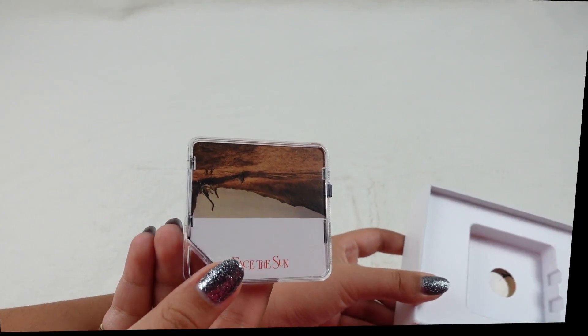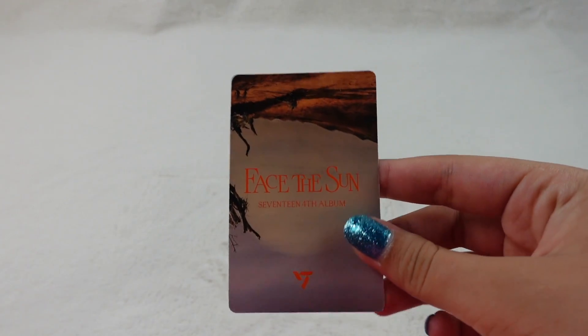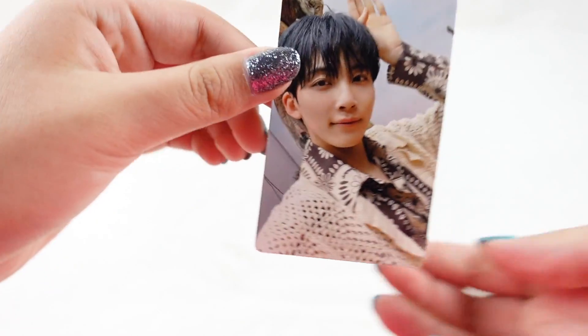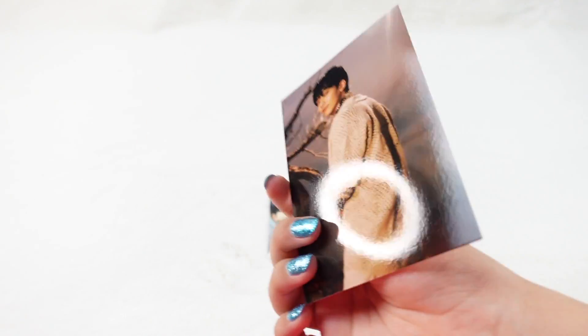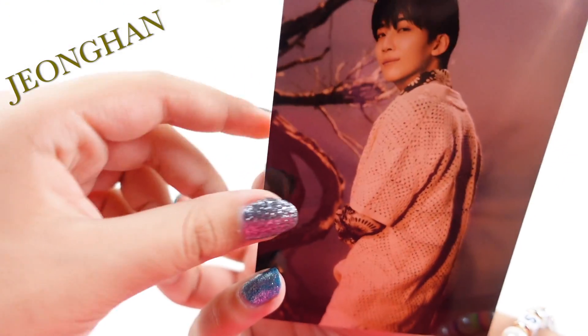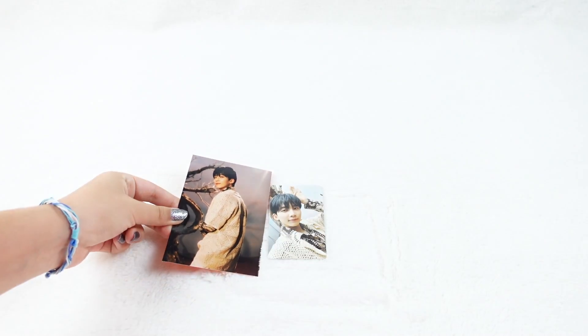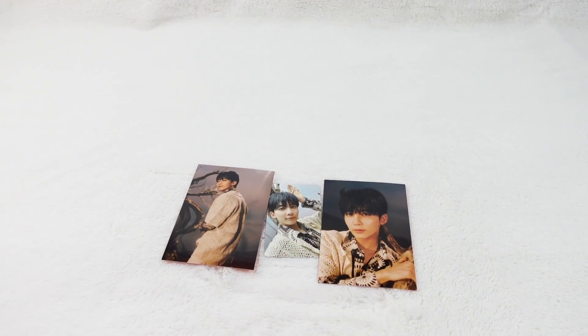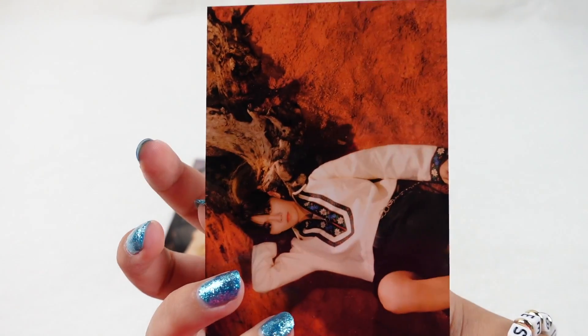The first photo card we have is Jeonghan — a selfie photo card. More Jeonghan. I thought there was like two per person.